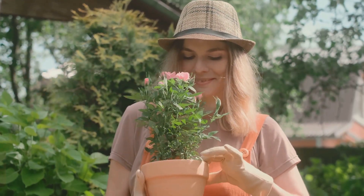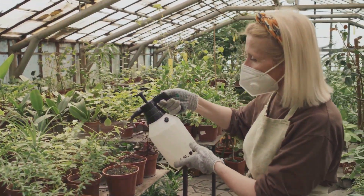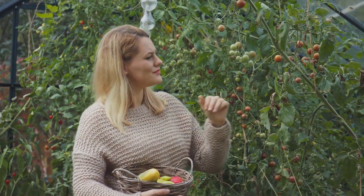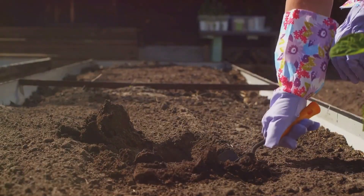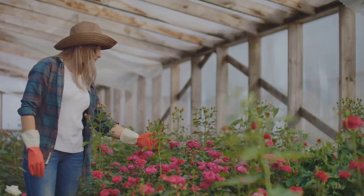Gardening should be a rewarding and enjoyable experience. By incorporating natural solutions like hydrogen peroxide and baking soda into your gardening routine, you can relax and enjoy the fruits and vegetables of your labor, knowing that you're doing something good for your plants, your health, and the planet. So go ahead, get your hands dirty, and experience the magic of natural gardening.